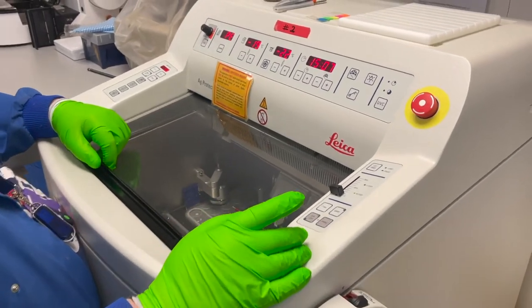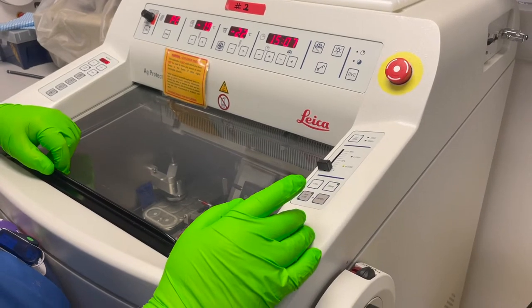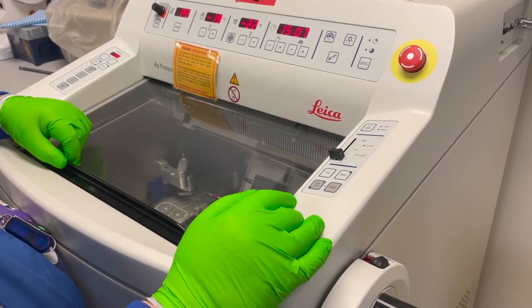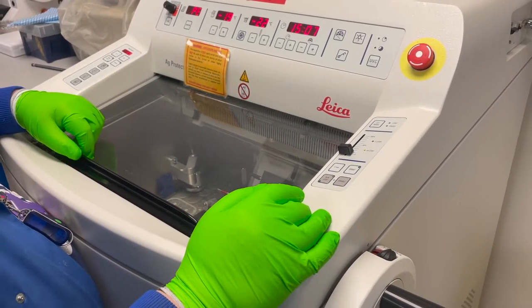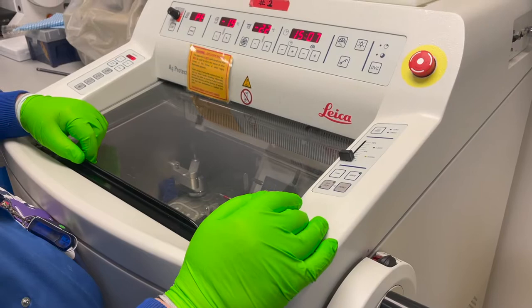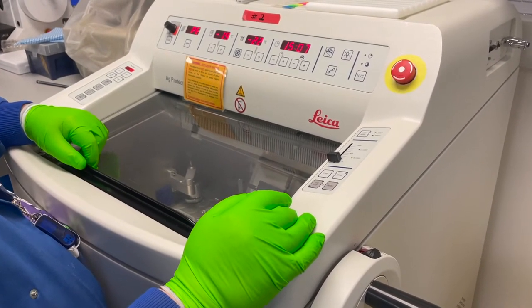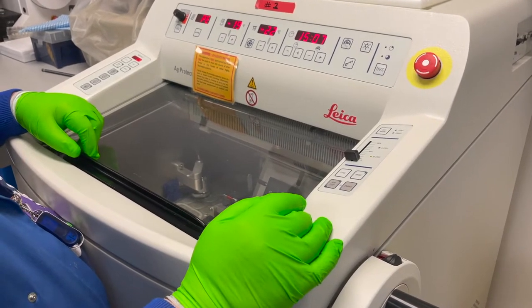This is a Leica CM1950 cryostat. It's a clinical grade, top of the range machine. We have a suite of them within the core facility. It has additional safety features that are above the standard research grade cryostat.